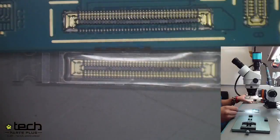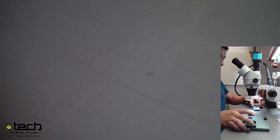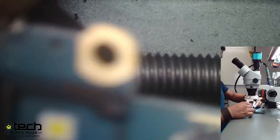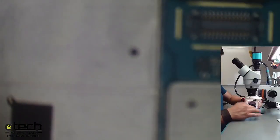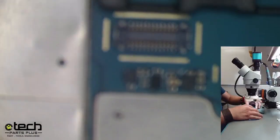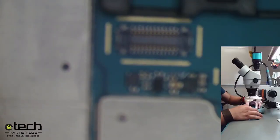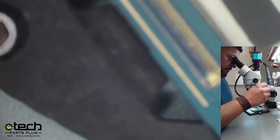Our first step in this process is to remove the remainder of the old connector, which involves desoldering it. Hector is putting the board in a vice — that's going to help hold the board still while he heats it with the micro-soldering station. The board holder really helps since you need both hands free for the heat gun and tweezers.